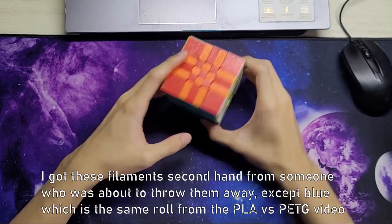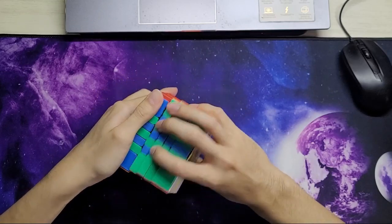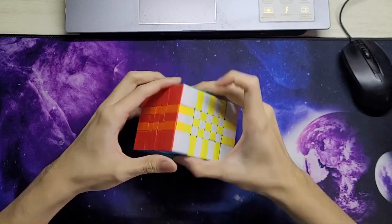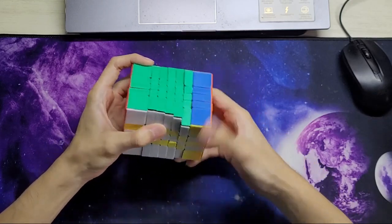Unfortunately I can't really pick my filaments — I just pick whatever's available, so it's not the most contrasting of colors. The shades themselves are quite nice though; there isn't really a shade that's particularly ugly.